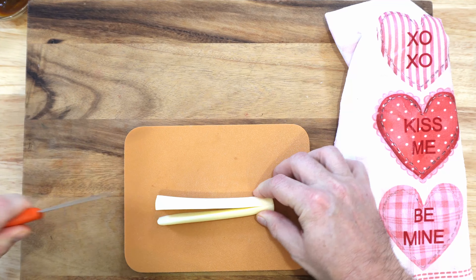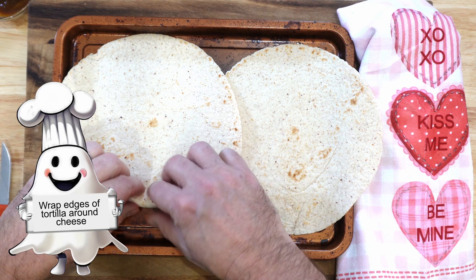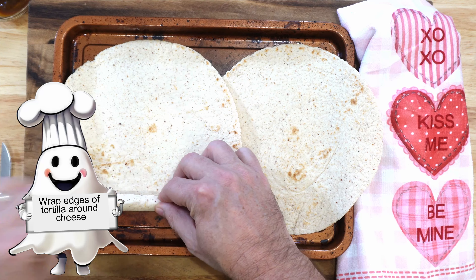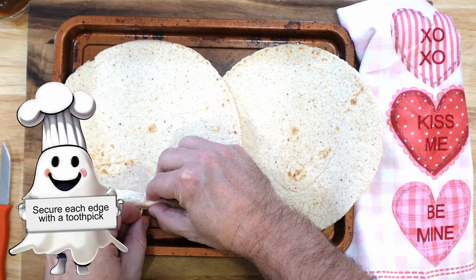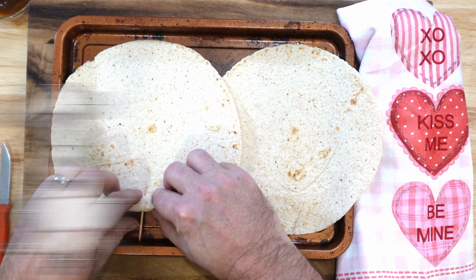Start off by taking a stick of string cheese and slicing it in half, or if you want to be a little more healthy, slice it in quarters. Put it into the edges of your flatbread, roll them up, and pin them with some toothpicks.